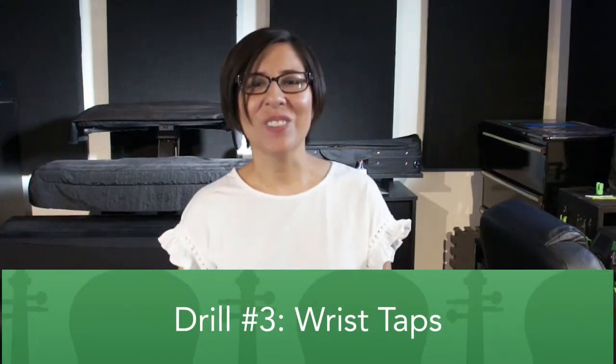Those are fingertip flicks. I need to repeat and emphasize that you should not feel any pain whatsoever when you do these vibrato drills. If you do, stop right away and see how you can adjust so you can do them comfortably. If you're still feeling pain, consult a medical professional. It's very important that you don't hurt yourself. There are always substitutions that can give you the same result — like this next drill, drill number three: wrist taps.